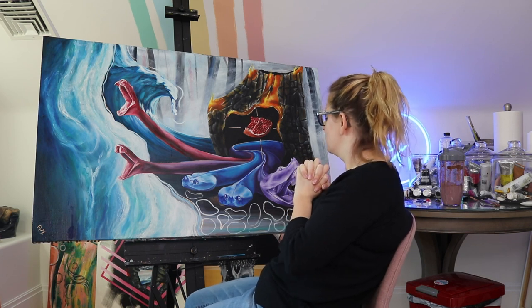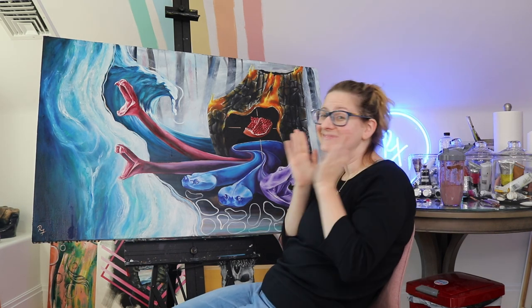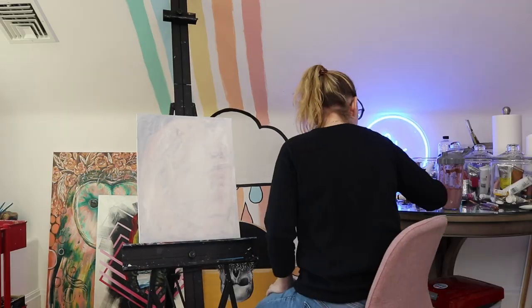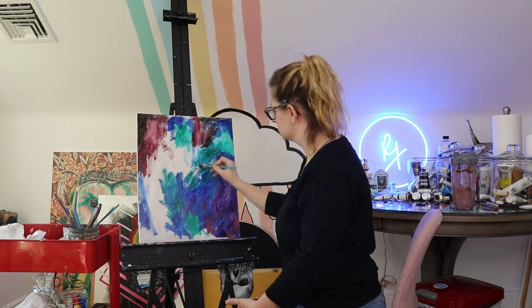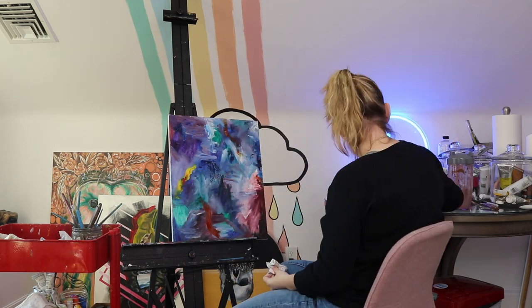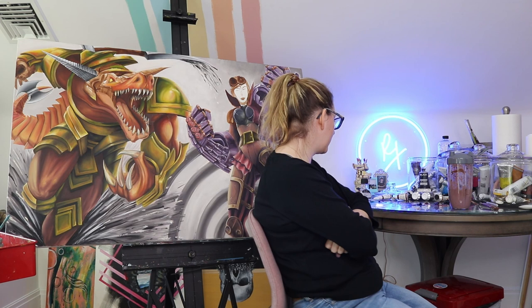So much to do this year — I'm so proud of myself. Time-lapse of me putting my leftover paint on. I used all of my leftover paint for that part.